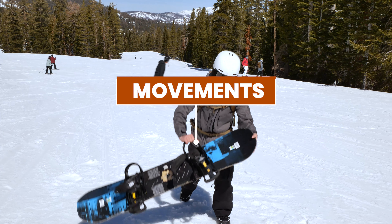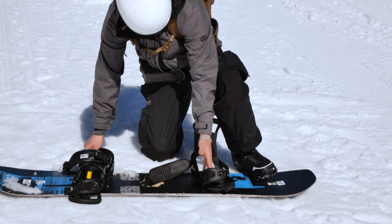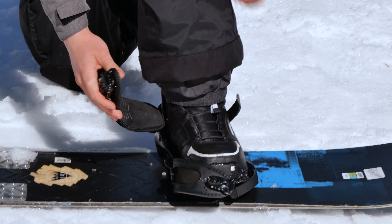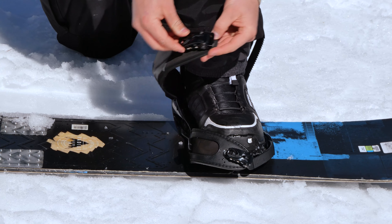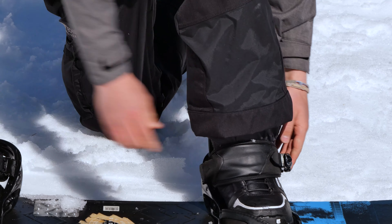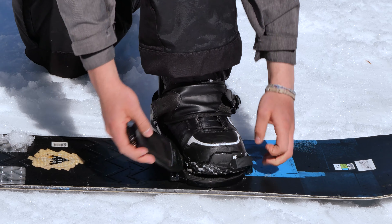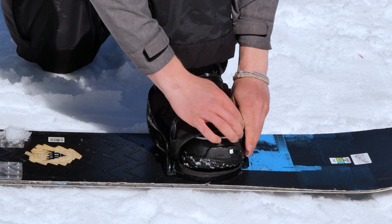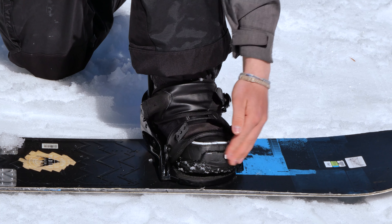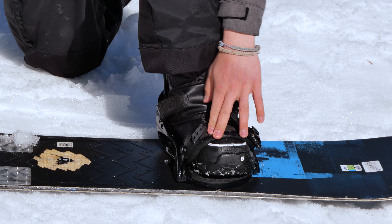Now that we know the basics, let's start with movements. We're going to strap in the front foot we just determined. For me, it's my left foot, so I'll pull the high back up and place my foot in. We have our top strap and bottom strap — we tell kids it's like an alligator. Feed the buckle through the strap, right in the middle, push it down, and tighten it until it won't tighten anymore. Same for the bottom strap. On newer models, the toe strap goes right over the toes.